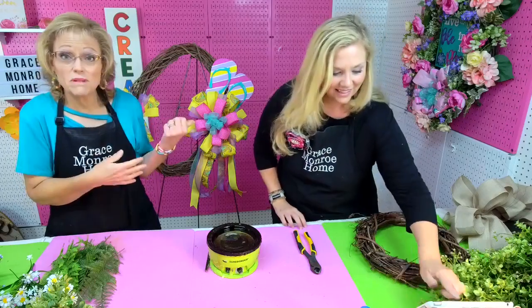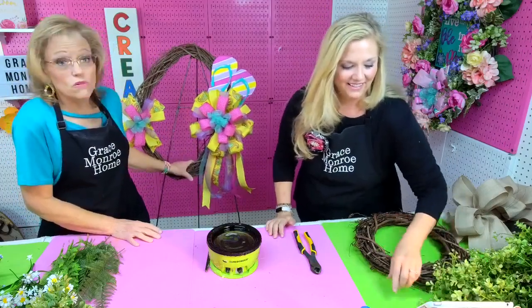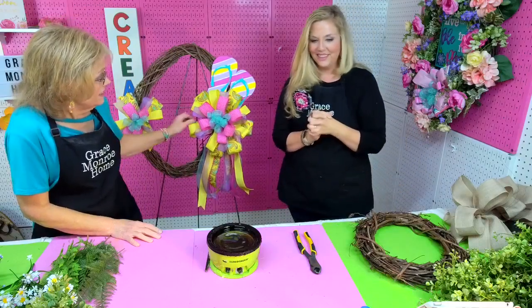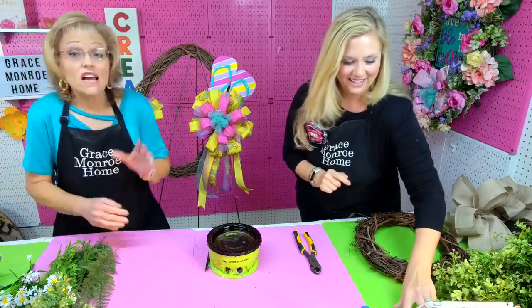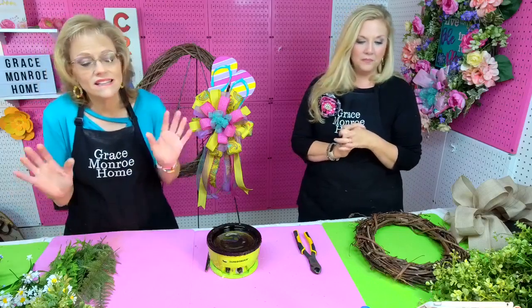I'm going to be making a flip-flop wreath — and you can see it's going to be a big one. I'm using an oval wreath and I've already got my bows made, so we're going to get started. Let us know what your weather is like — it's a hot sunny day here in Alabama.